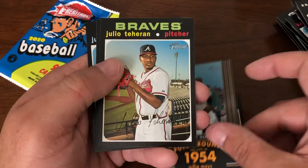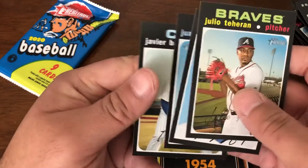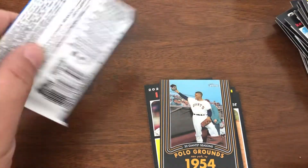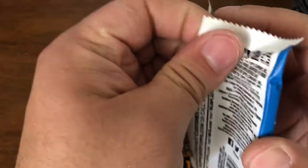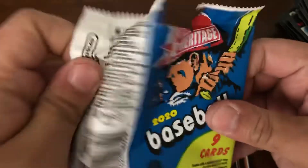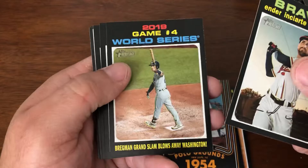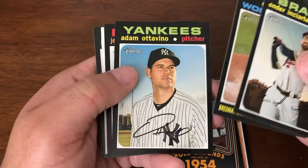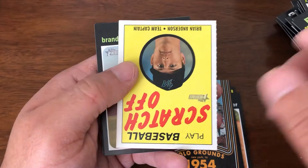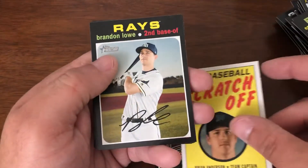Billy Maze. And the last pack should have our scratch-off — and it does. Bryan Anderson for the Marlins.